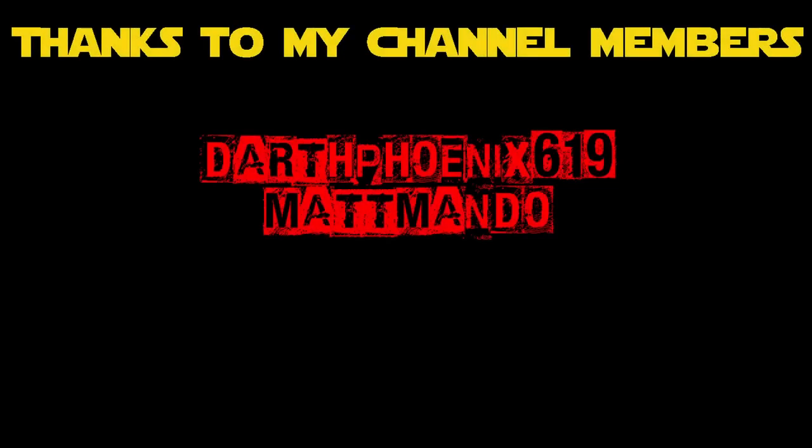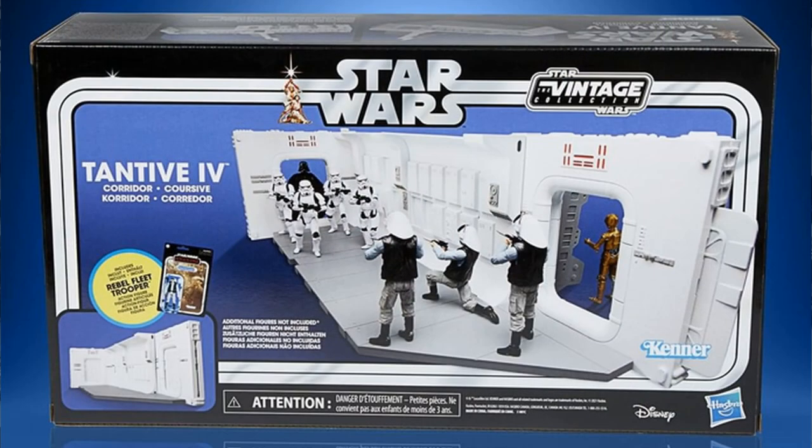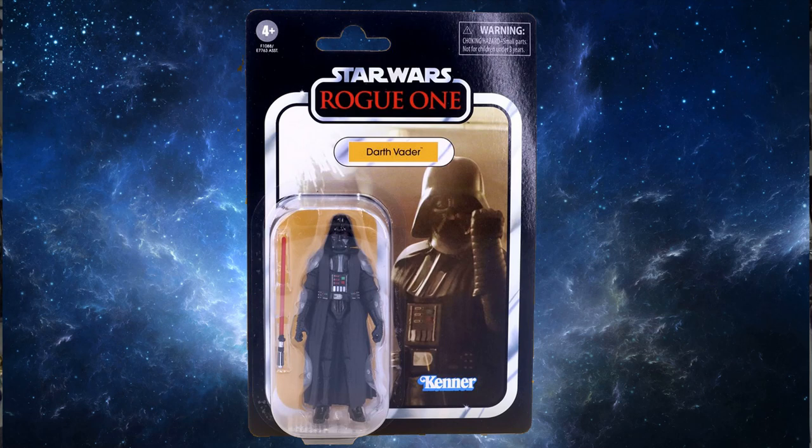Hey Star Wars fans and collectors, thanks for tuning in for episode two of 'Setting the Scene.' Really excited about this one — going for a Rogue One cross with A New Hope sort of scene today, using the Tantive IV corridor. Really excited to set some cool scenes up in this one. I want to go for Vader marching through, taking our rebel troopers with some stormtroopers. It's going to be great. First up, we're going to be using the new Rogue One Darth Vader from the Vintage Collection.